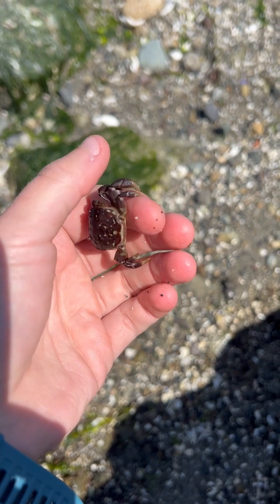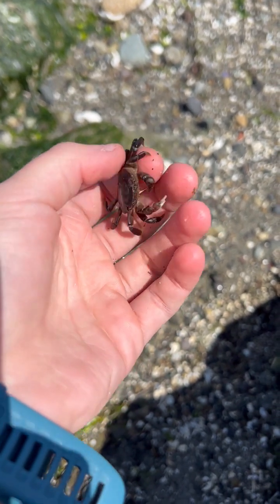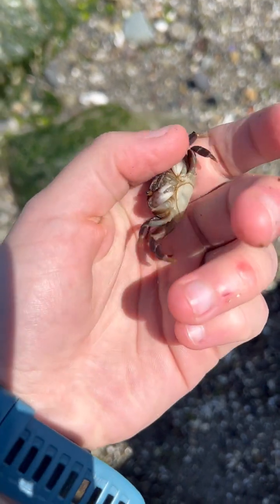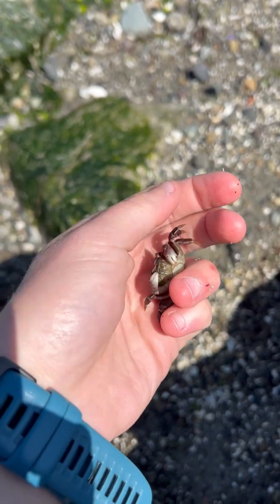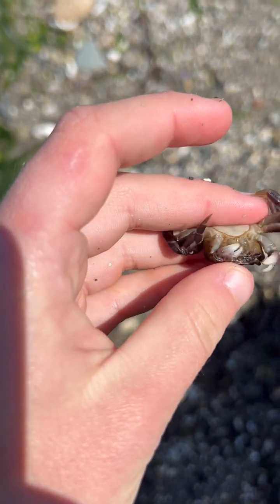So earlier we saw a male crab, and this one's a female. I know that because when I flip her over, instead of a lighthouse she has this big round shape on her belly.